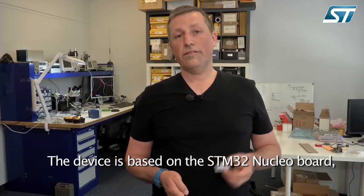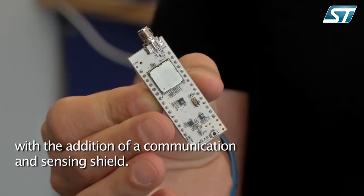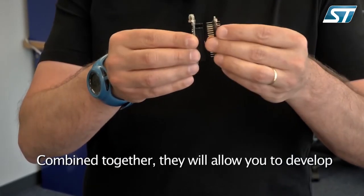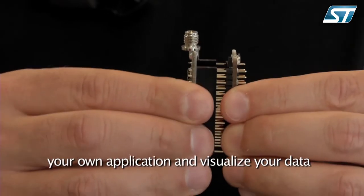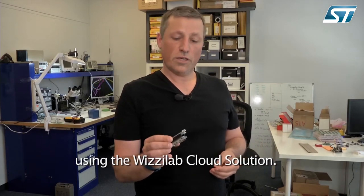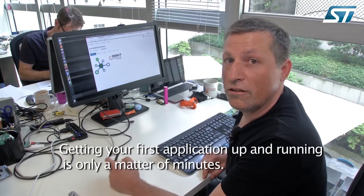The device is based on the STM32 Nucleo board with the addition of a communication and sensing shield. Combined together, it will allow you to develop your own application and visualize your data using the Wizilab cloud solution. Getting your first application up and running is only a matter of minutes.